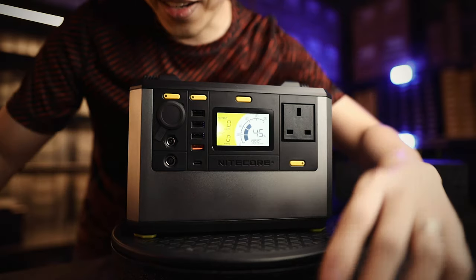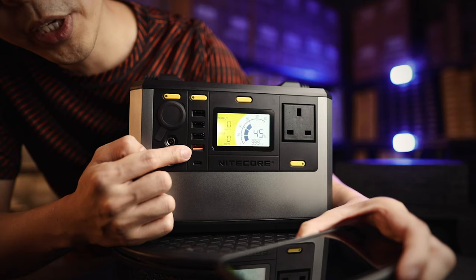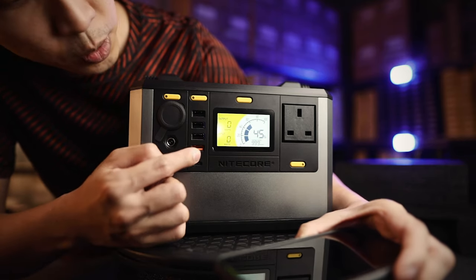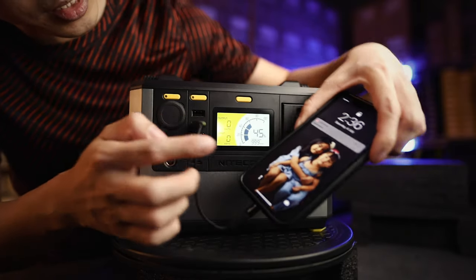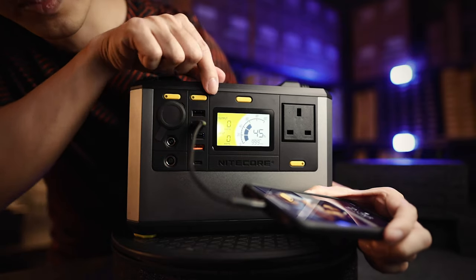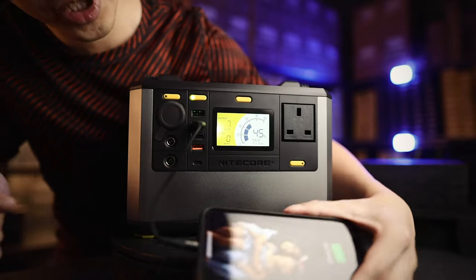Let's start charging stuff. On this USB panel, the orange one is your quick charge port. If you have devices that use Quick Charge 2.5 or 3A, you plug them here. Note: when you plug in, it does not charge yet because the section hasn't been turned on. To activate it, just press the yellow button on top once. And there you go — now my iPhone is charging.